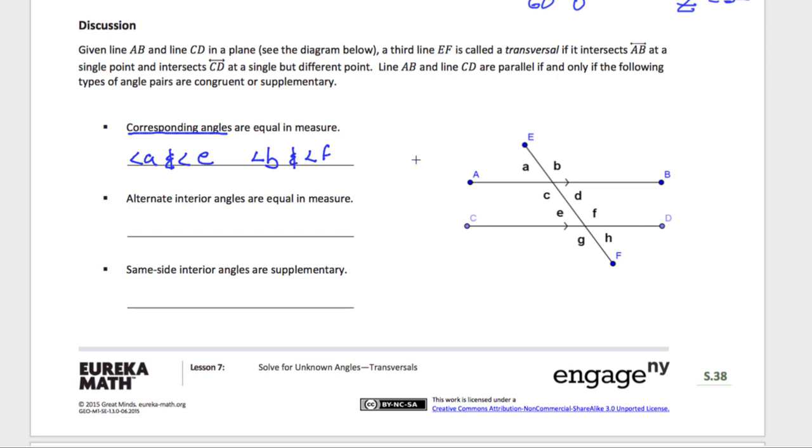Alternate interior — we know this one. Alternate interior is that Z angle. If I look at the Z here, on the inside of the Z I have C and F. So angle C and angle F are alternate interior angles. And if I do the Z the other way, on the inside of that Z I have D and E. So angle D and angle E are also alternate interior.